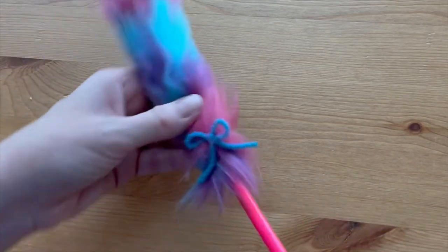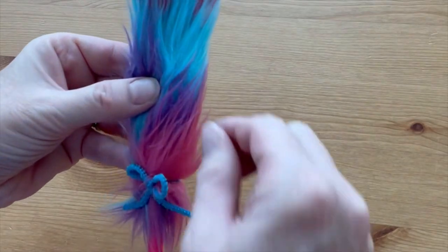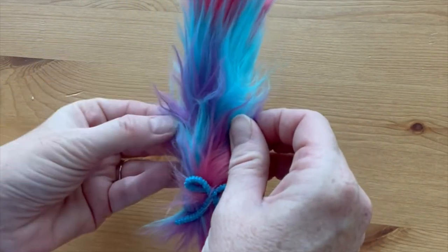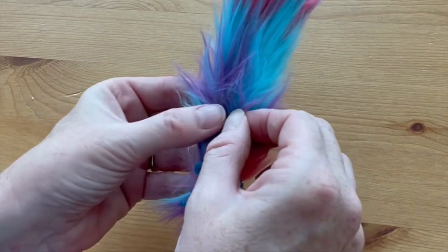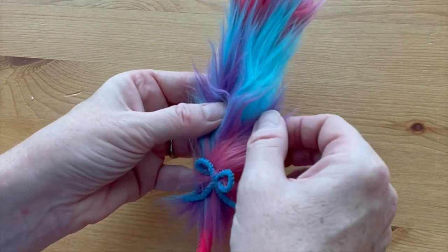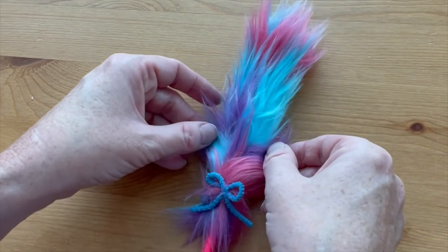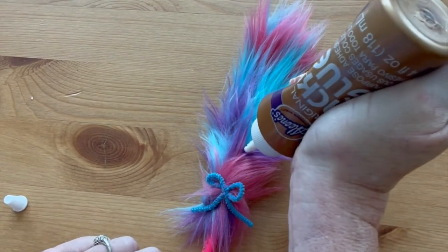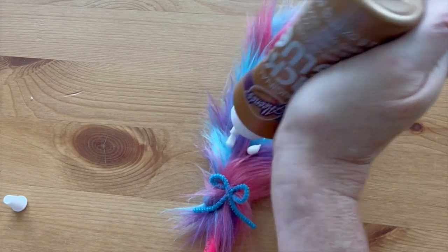The last thing to do is to glue on the eyes. You want to get the eyes close to the base of the fur and not on a fur strand itself, so separate out some of the fur to find a spot where you can glue on the eyes. Use a thick white craft glue and use a generous amount.